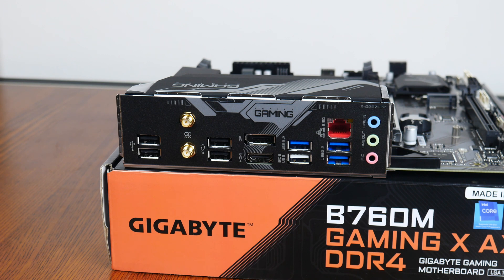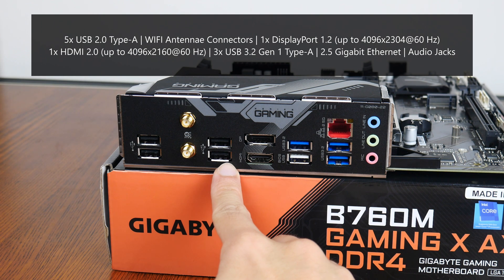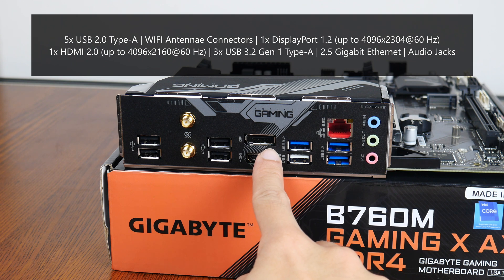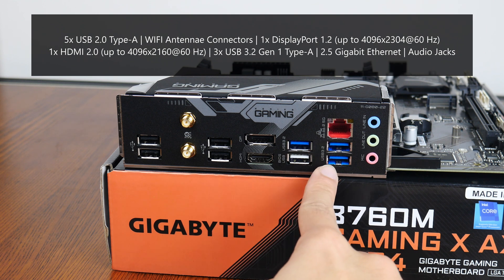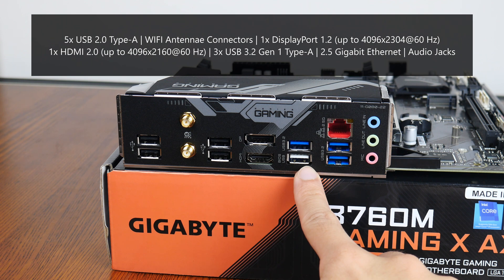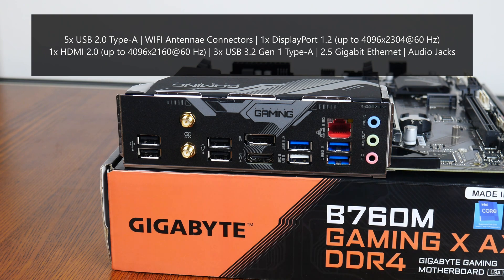Moving over to the rear I/O, the B760M Gaming X AX DDR4 goes for an integrated I/O shield design. The board comes with four USB 2.0 Type-A ports, Wi-Fi antenna connectors, a DisplayPort 1.2 connector supporting up to 4K at 60Hz, an HDMI 2.0 port supporting up to 4K at 60Hz, three USB 3.2 Gen 1 Type-A ports, a USB 2.0 Type-A port supporting Q-Flash+, a 2.5 Gigabit Ethernet port, as well as your usual audio jack connectors.